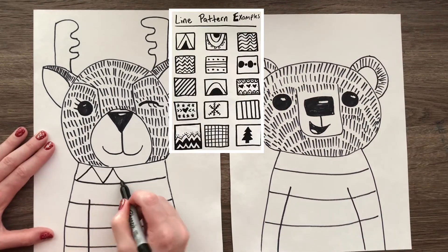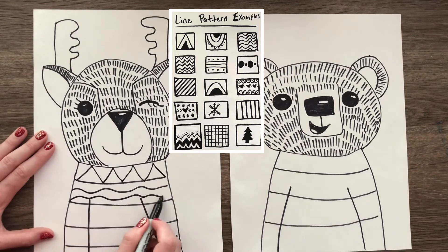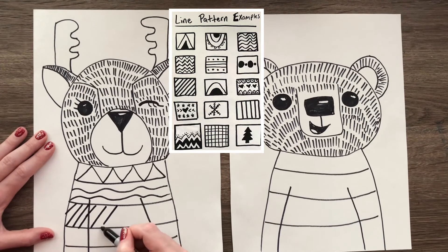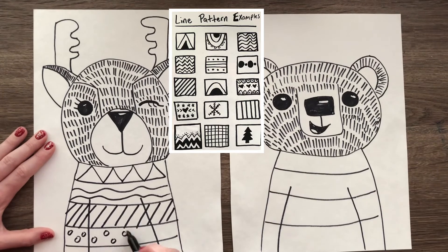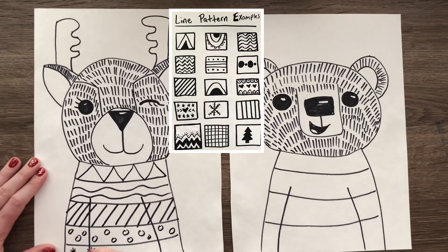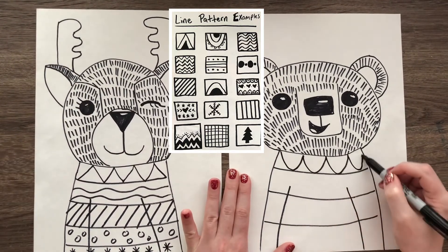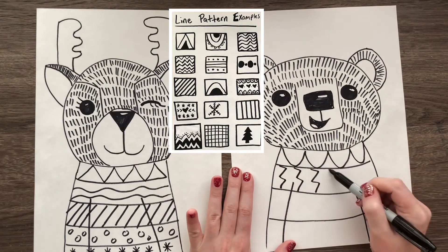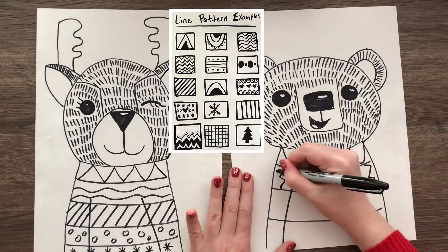Now here's your chance to add those patterns to your sweater. I have some examples on screen of some line patterns that you could do. A pattern is a line, shape, and/or color that repeats over and over again. I'm adding patterns in my sweater in each of those sections — a different kind of pattern in each one. You can get as creative as you wish and add as many different kinds of patterns as you'd like.